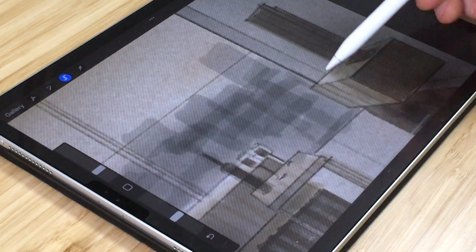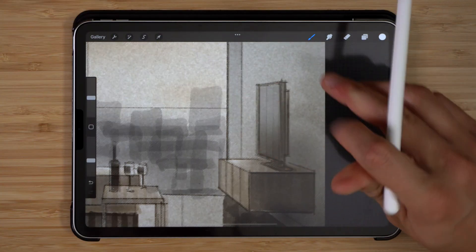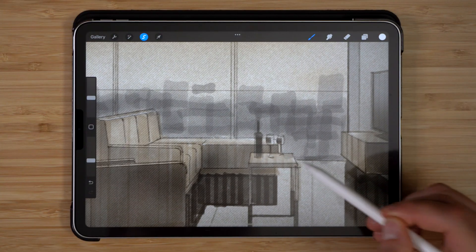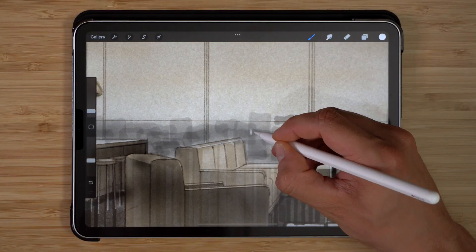Now that the shadow looks quite good, it's time to add the highlights. I'll start by adding ceiling lights from the voids above, highlights to the furniture, and city lights as well, and I'll finish the drawing with a final pass of highlights and detailing.